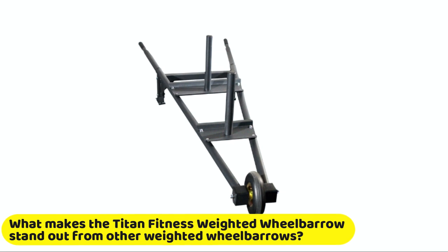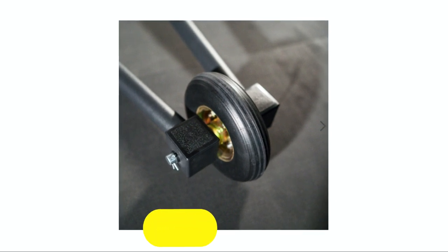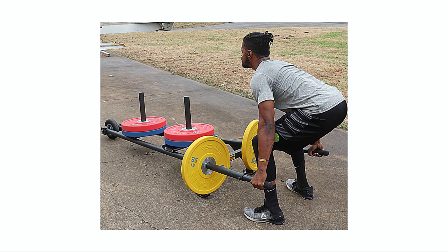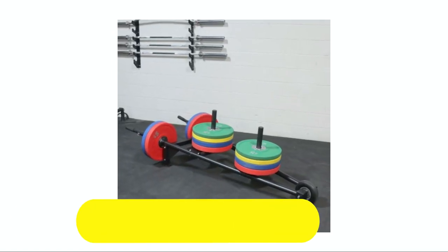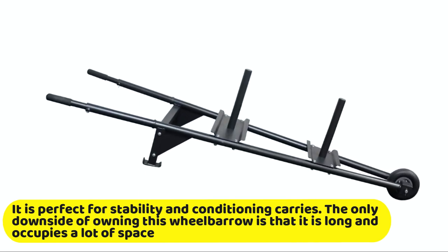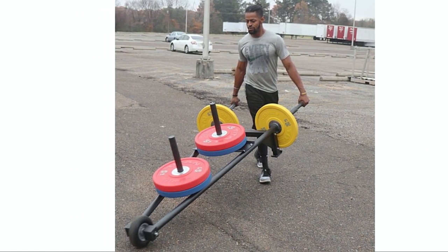What makes the Titan Fitness Weighted Wheelbarrow stand out from other weighted wheelbarrows? This weighted wheelbarrow features a solid 9-inch wheel, which makes it easy to move and turn. I have been using this great wheelbarrow to work my whole body — it is perfect for stability and conditioning carries. The only downside is that it is long and occupies a lot of space, though I use it as a weight storage rack when I'm not using it.